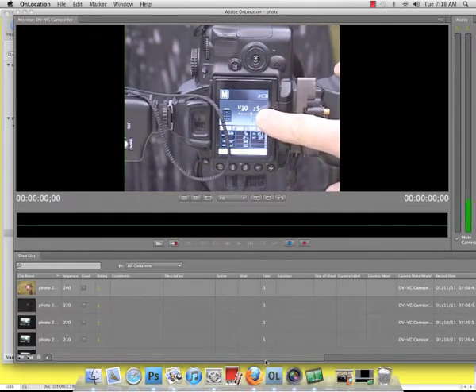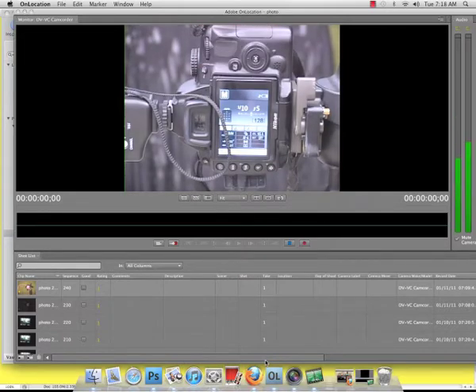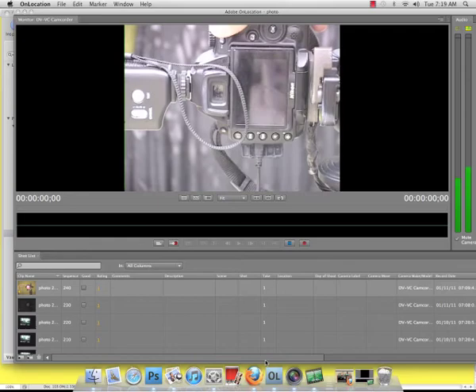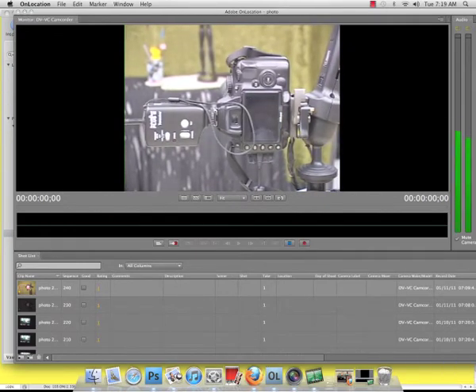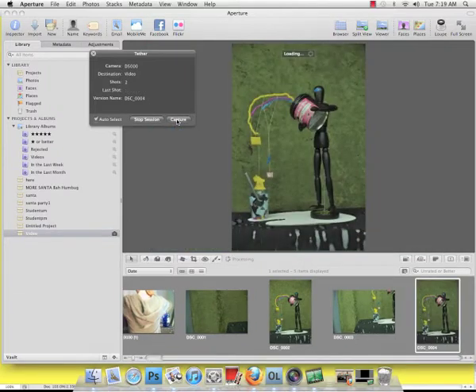I'm going to adjust my aperture and adjust my exposure to balance that out, and I'm going to turn on autofocus. Autofocus is located at the bottom side of that, so now I can lightly click and it should autofocus. I would suggest that you use autofocus with this setup — it is just one of those things. Now if you go back to Aperture, I should now be able to hit Capture, and it appears live.